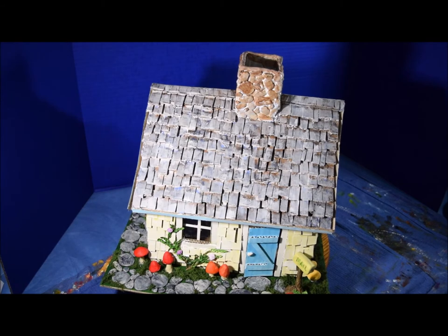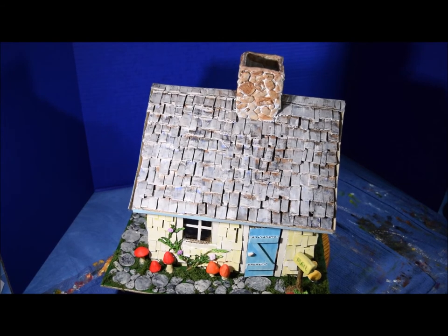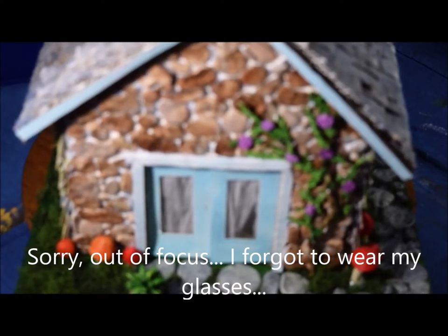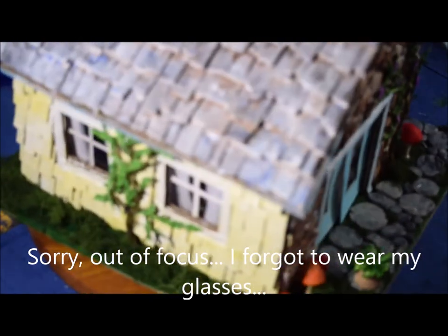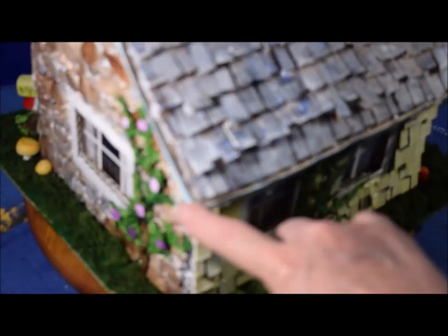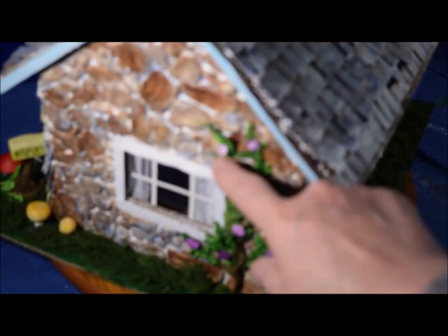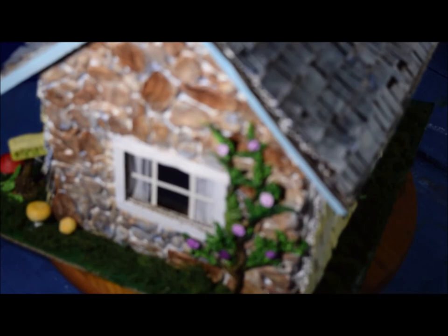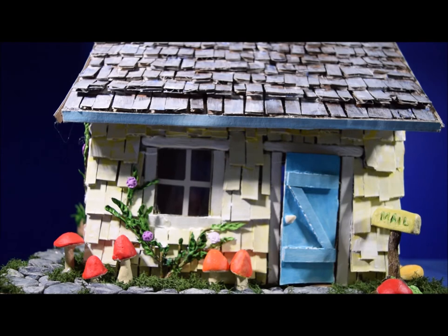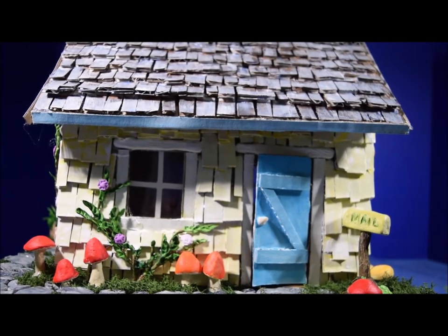I'm going to zoom in a little bit so you can see it. Here's the little plant I did — all of these are air dry clay. All the flowers are air dry clay. Okay, so here we go, we're at more of an eye level look.